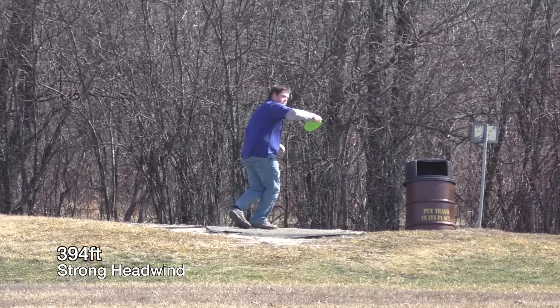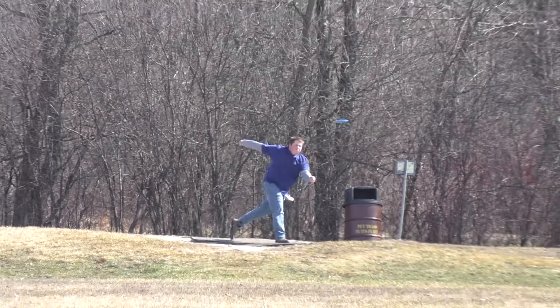This is a strong tailwind — just throw it up as high as you can and hopefully the wind will give you some help. Here now with the more overstable version, I got over on it a little bit more and not quite as high, and you can see it just riding that wind long and straight.